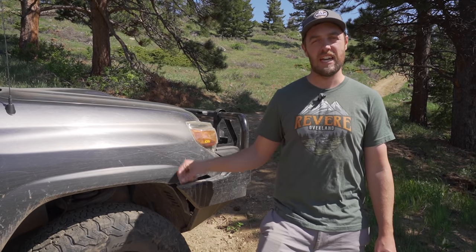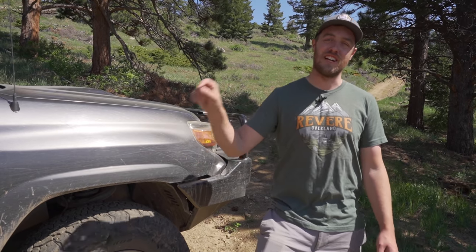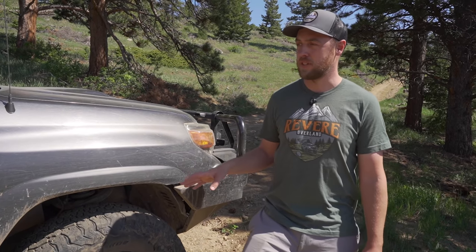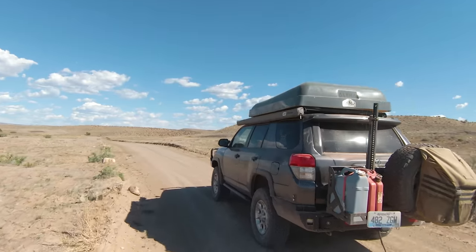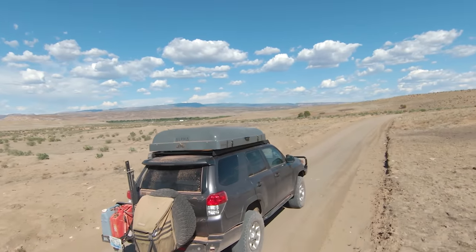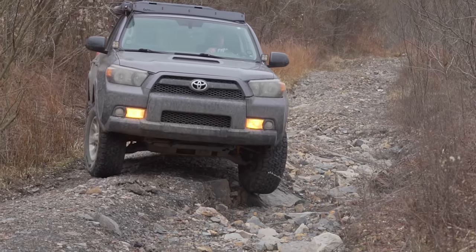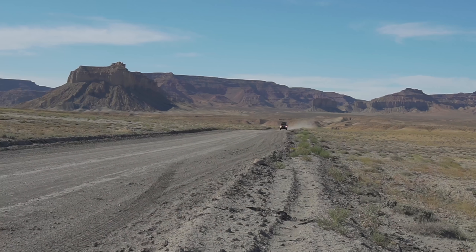I've got the heavy duty springs on the front and the extra heavy duty ones on the rear — I'll put those part numbers in the description. The heavy duty springs are great for these bumpers and the vehicle actually rides really nicely with them on. They help with the weight from the front and rear bumpers. I also have Old Man Emu shocks front and rear. When I first bought this vehicle I had the medium duty suspension, which I think was perfect without the bumpers — with just the rooftop tent and loaded down, medium duty is the way to go.